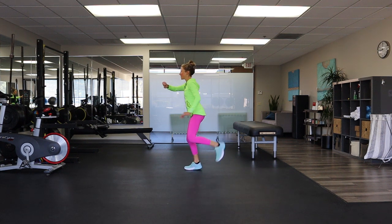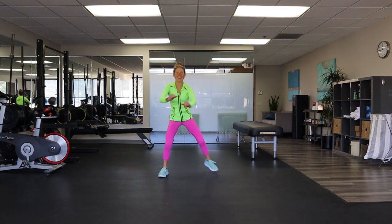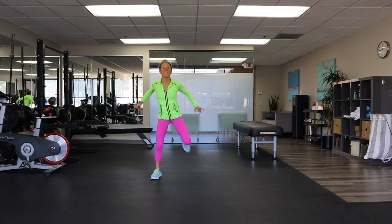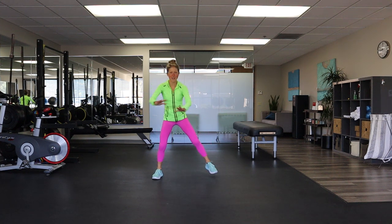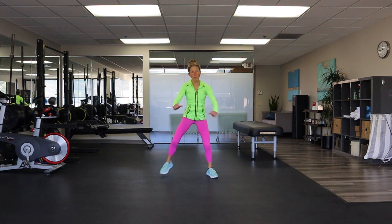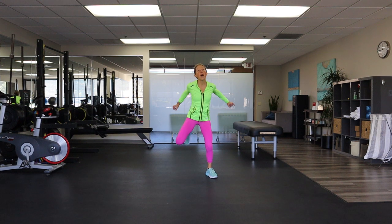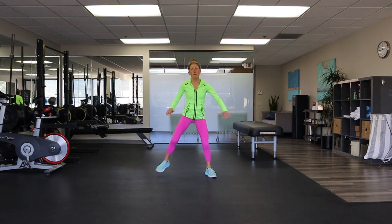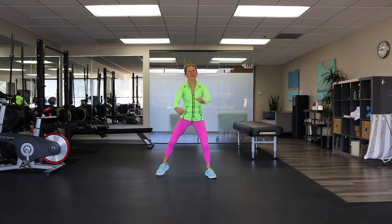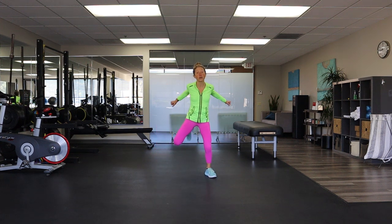My heart rate is coming up — is yours? Keep that hamstring curl going, give it lots of energy. Breathe. We're going to move consistently throughout this video. If you need to take breaks, take breaks — you have the luxury of the pause button. Use that pause button anytime you need to, to take a break, get water, and come back when you're ready. Keep that hamstring curl going.